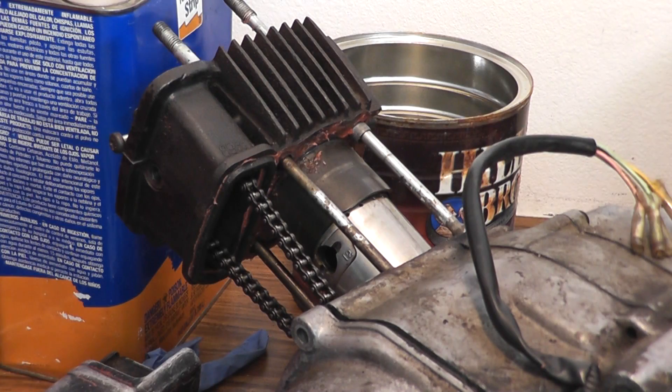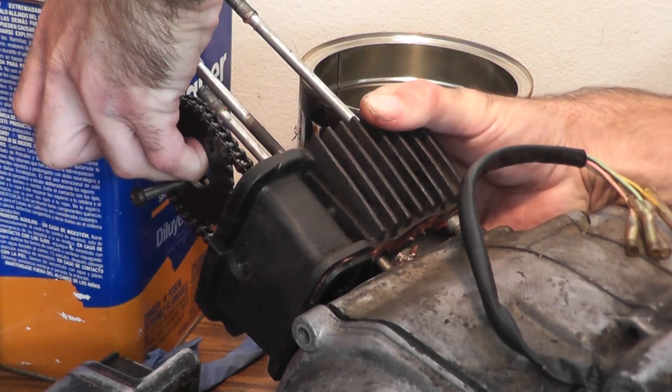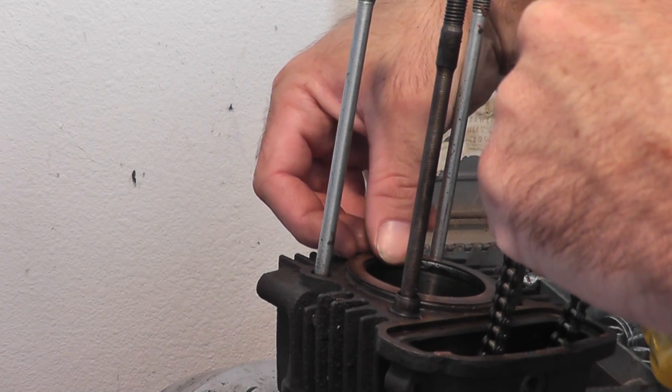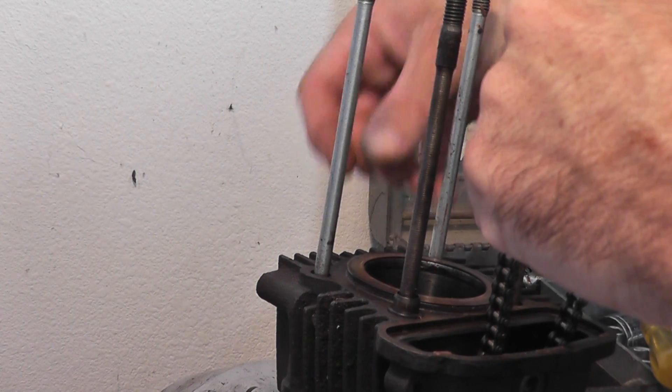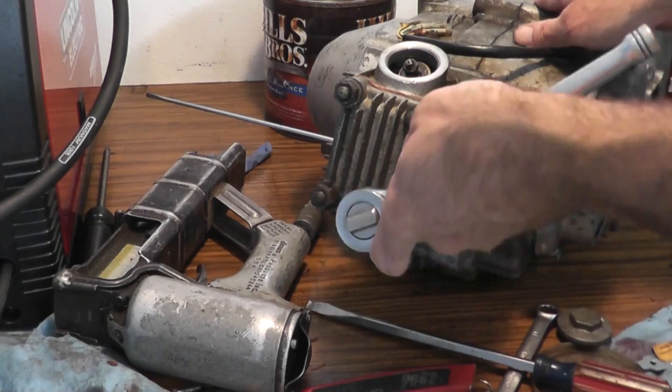The application of the silicone gasket is complete. Now I'll put it together and hope for the best. I'll put this head gasket in place. This poor head gasket is getting pinched more than a person going to a funeral on St. Patrick's Day.